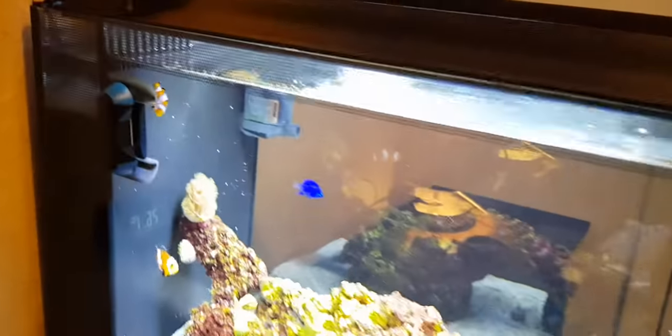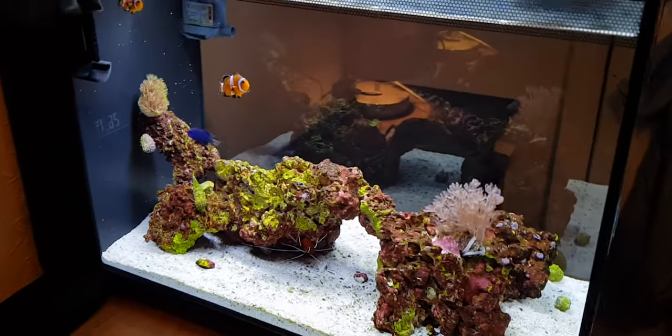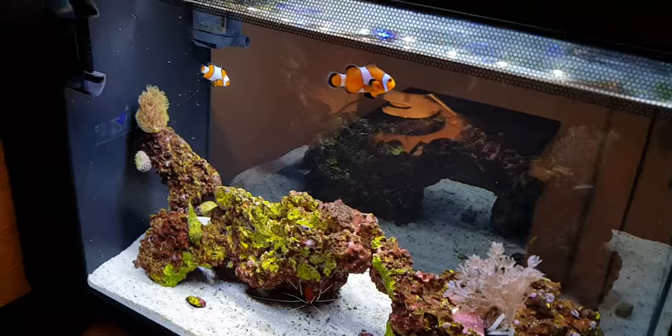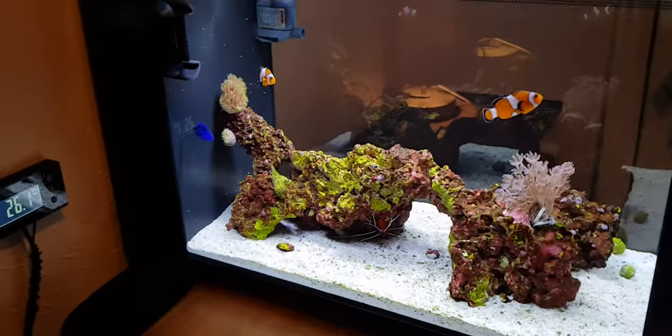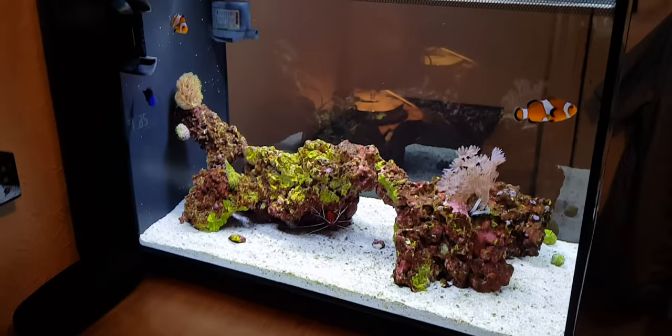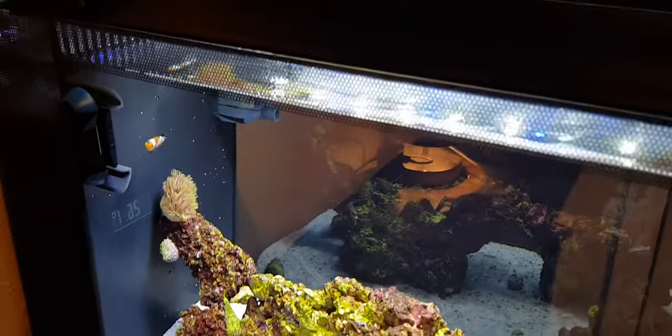Topping up the tank — I've done that today as well. The water line is just a tiny bit above the overflow grates, and when it drops about a centimeter I top it up. That happens roughly every five days, sometimes up to a week. It's only about 100–200ml of RO water each time — really quick and easy, takes about one minute.